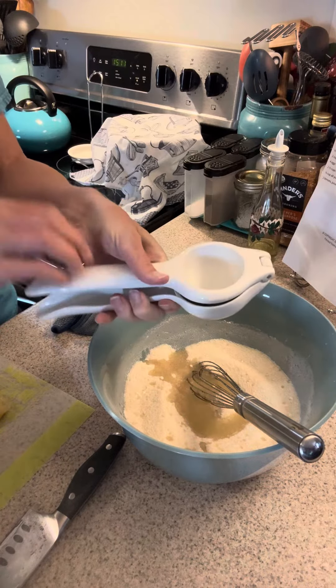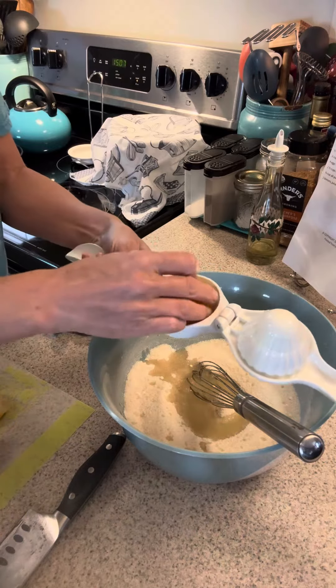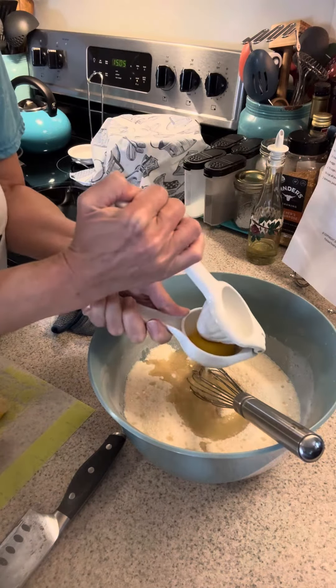And this is a cast iron material, so super strong, works really well, and it cleans up really well.